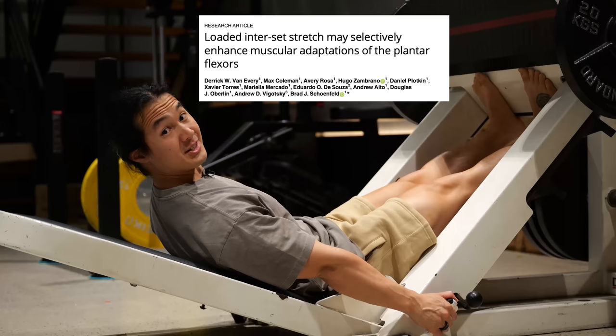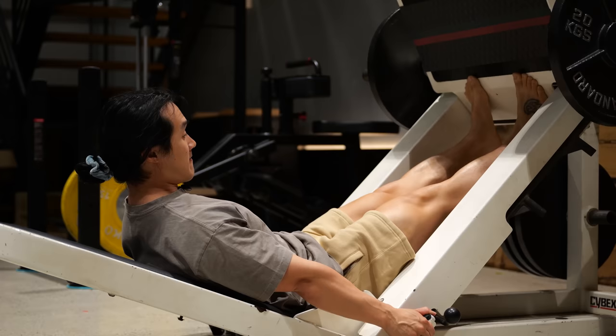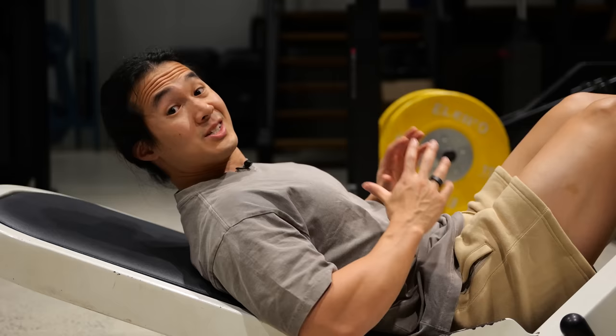So the study took a group of subjects and put them on the leg press calf raise and the seated calf raise, having them do four sets of 8 to 12 reps with a controlled lowering phase, a slight pause in the stretch, and pushing straight up. All sets were taken to failure at around 8 to 12 reps with good technique — a pretty standard muscle building protocol overall.